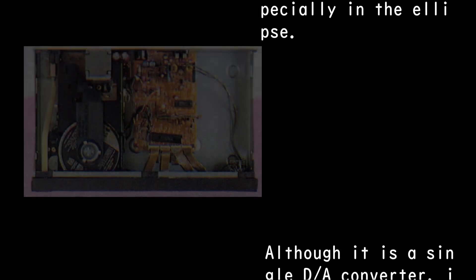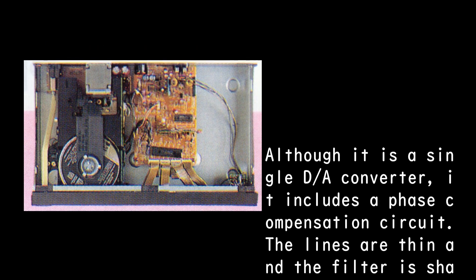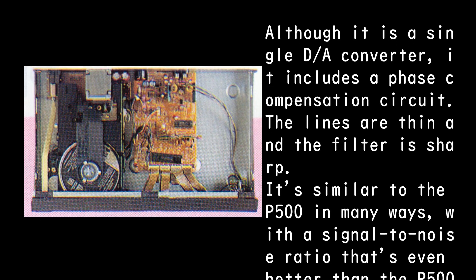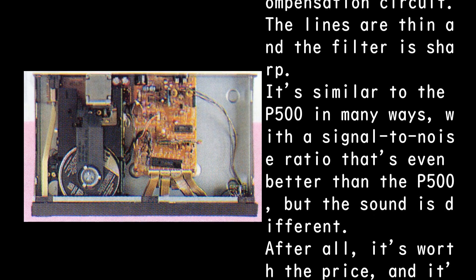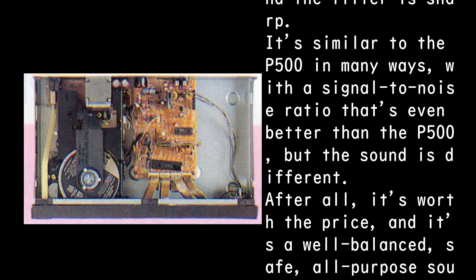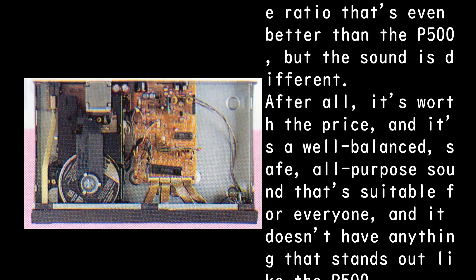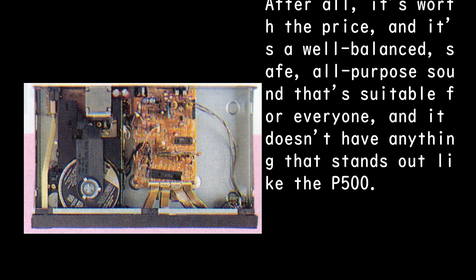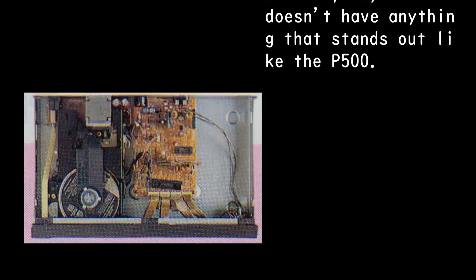Although it is a single D/A converter, it includes a phase compensation circuit. The filter lines are thin and sharp, similar to the P500 in many ways, with an S/N ratio even better than the P500. However, the sound is different — it's a well-balanced, safe, all-purpose sound suitable for everyone, and it doesn't have anything that stands out like the P500.